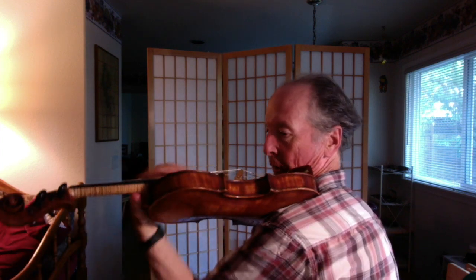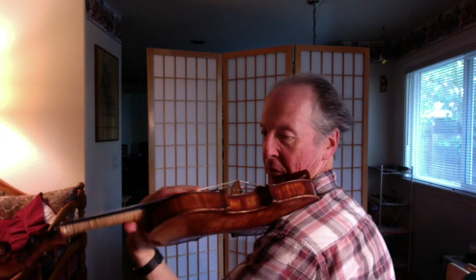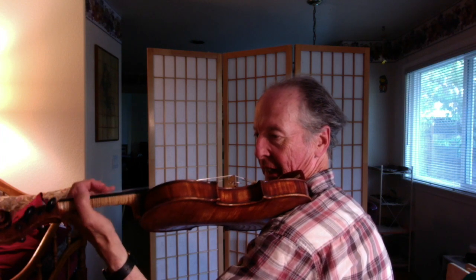Now you'll see I'm all over the instrument, and my thumb is very, very flexible. I have to do something like this.